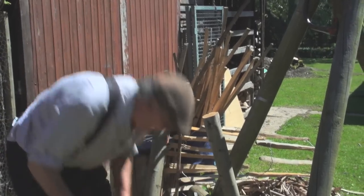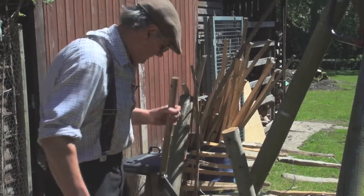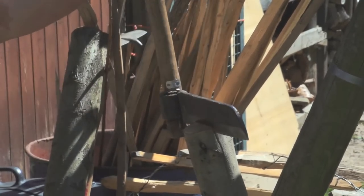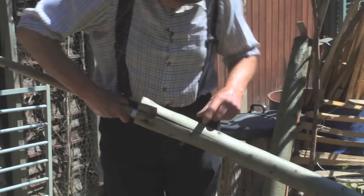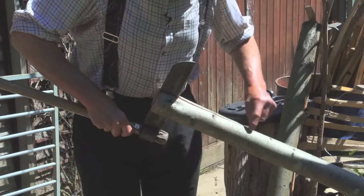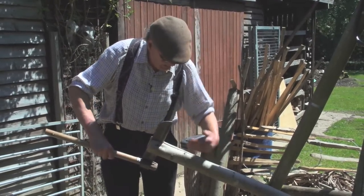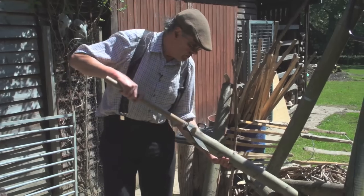The other tool I need is a mallet. We put the fro across the end of the pole in the middle and tap it in. Now that split we can see — we've got to keep it running down the middle. A split will always run to the wood under pressure. So if I pull towards myself on the fro handle, the split will run this way. If I want the split to run away from me, I turn the wood over and pull towards myself again, assisted by the jaws of the cleaving brake.